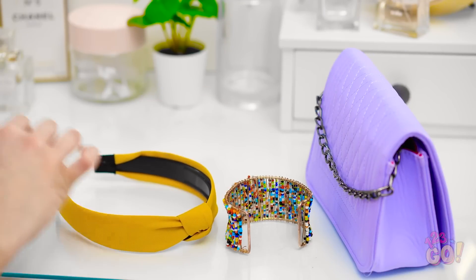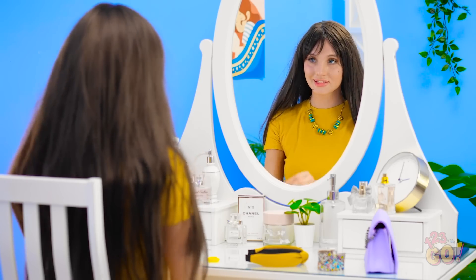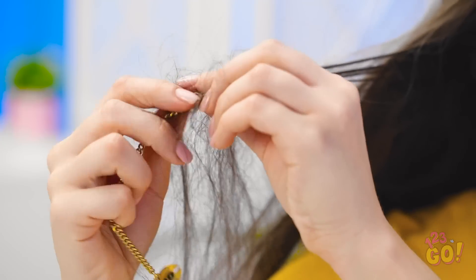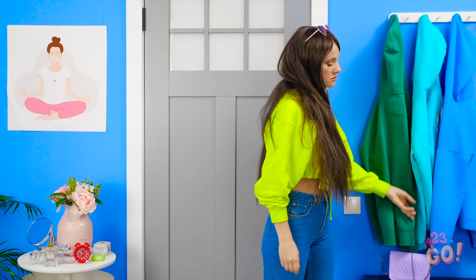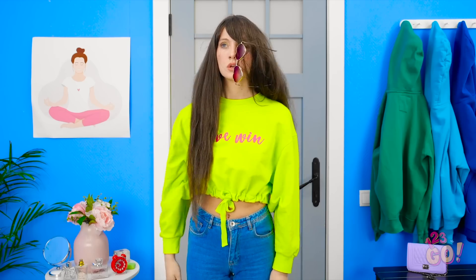I thought that date would never end. I can't wait to get into my PJs. How does it even knot up like that? I'd better invest in some bracelets. Let go of my hair, stupid door! I gotta go lie down. Every single time!